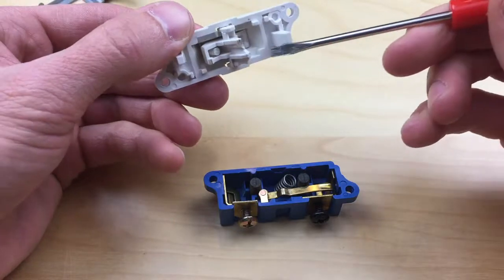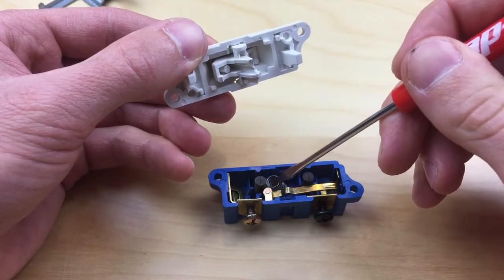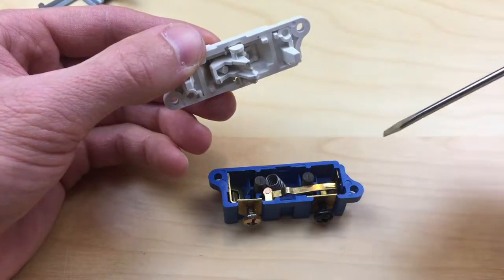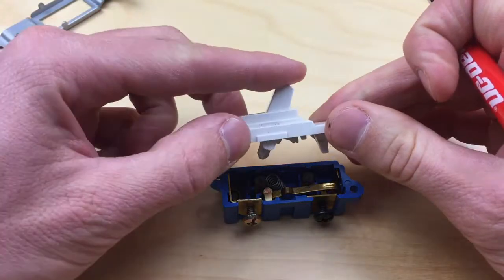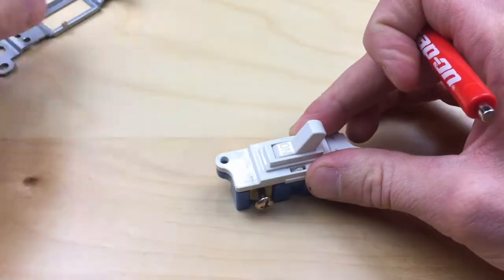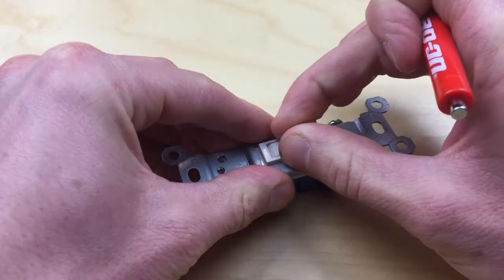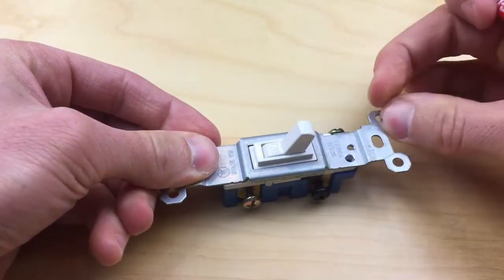As we put it back together, we need to index this plastic knob in this spring here, just to create a more positive action. We're going to turn that this way and stick it back together, and then just place our metal mounting plate back. And there we go — our switch is back together.